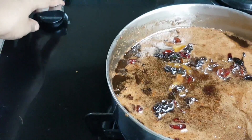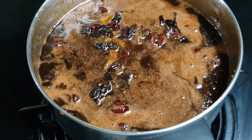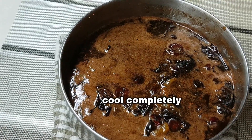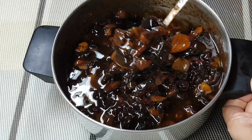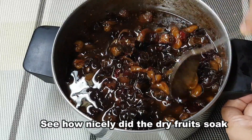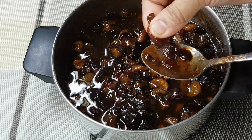If you use dark brown sugar, it will give a light color. If you use caramelized sugar, it will give more color. With dark brown sugar, cook for 3 to 4 minutes to soak the dry fruits until soft.